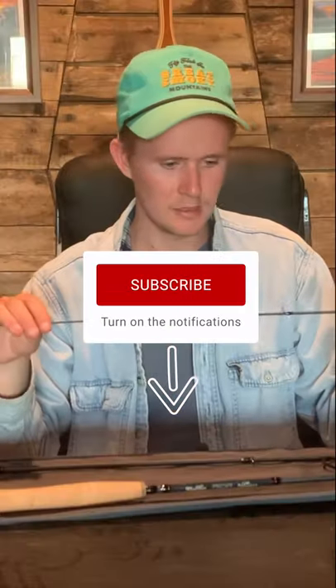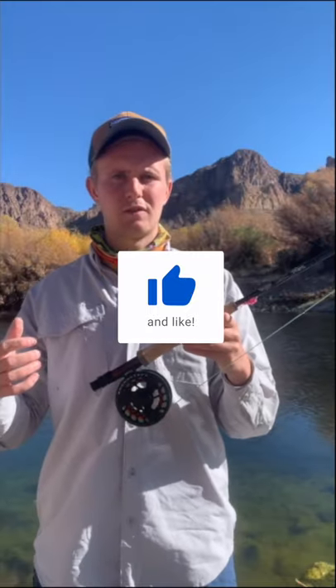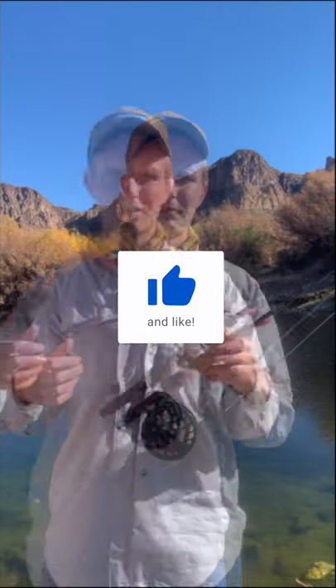If you want a full in-depth review of this rod, be sure to head over to our YouTube channel at Into Fly Fishing. Make sure you like and subscribe. Thanks guys!